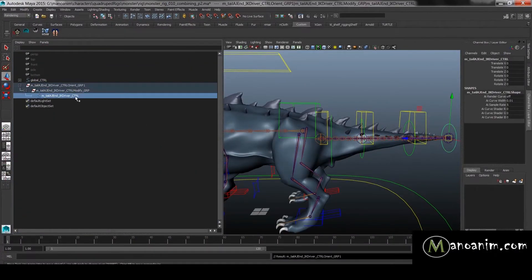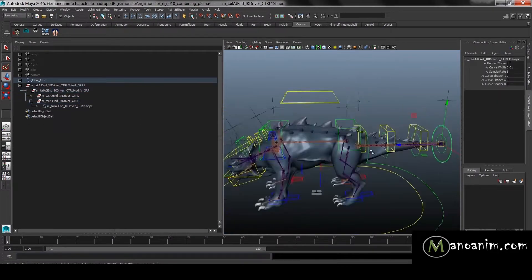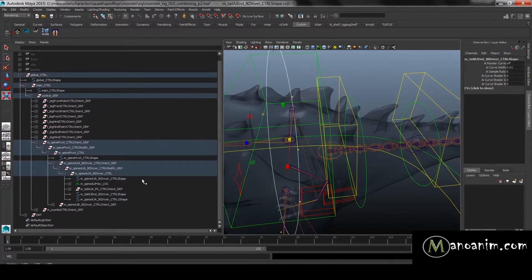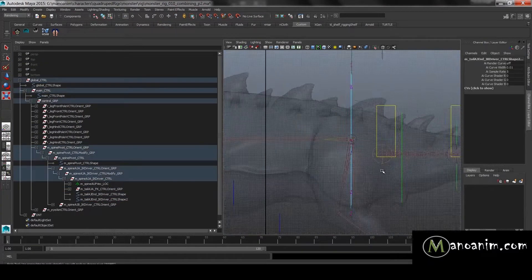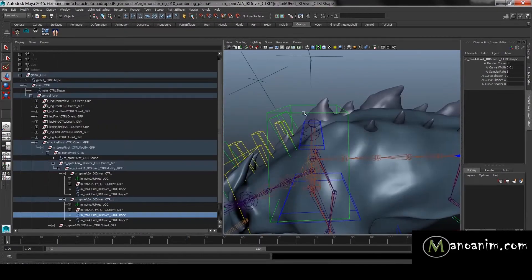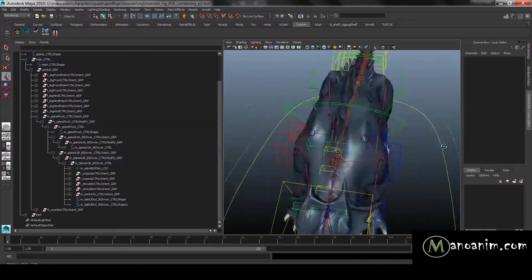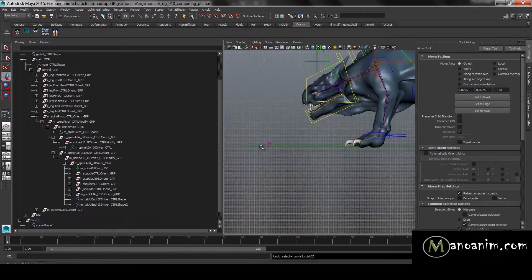Here we're going to upgrade the controllers of the rig. While this is running at 750% speed, I want to talk about my thought process when building controllers. What I've been teaching you is to just block stuff out — just because I'm starting to make my controllers pretty doesn't mean they'll be final. This is just upgrading from what I thought looked rough. The animator might come back and say the shape isn't logical, and that's okay — but we should give something away that we're fairly happy with ourselves first.